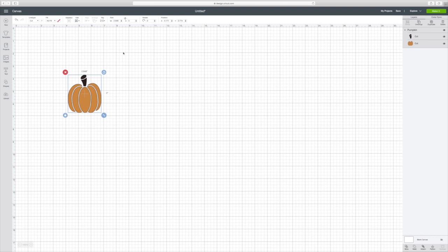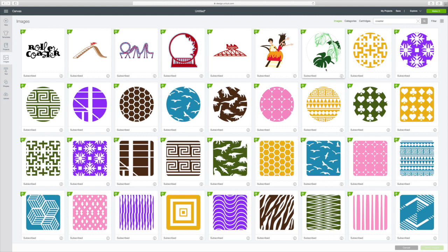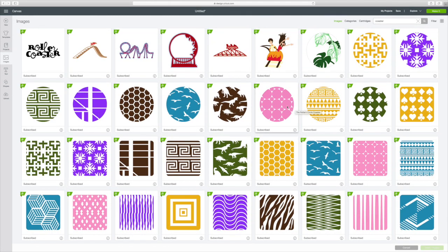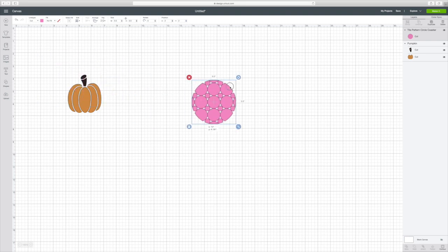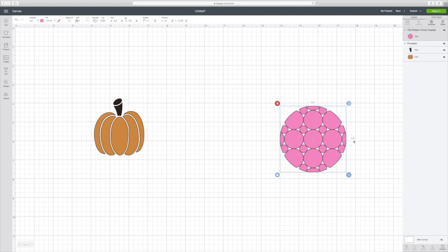Now to find out the size of the coasters — I really wasn't sure — so go to Images, then go to the top right corner and type in 'coaster.' Here are all these beautiful pre-made coasters, with square and round options. If you want to know what size the coaster is, click on it, insert the image, and it's going to tell you right here. Let me zoom in — it's 3.5 by 3.5. You can also see that up there. You could use one of these if you just want to make regular coasters, but I'm going to take my X and exit out of that.